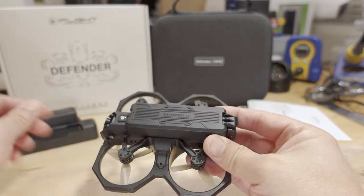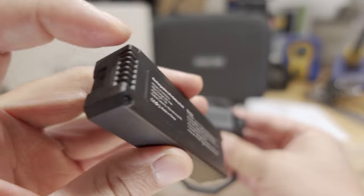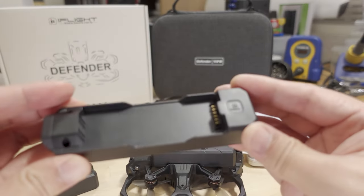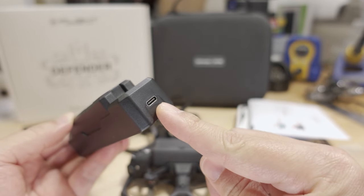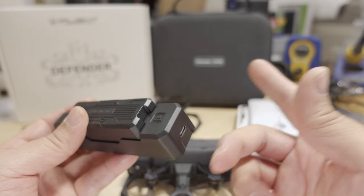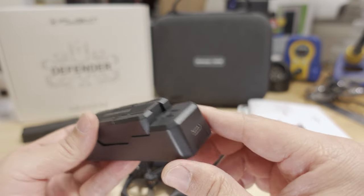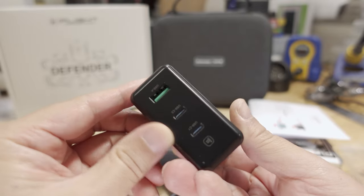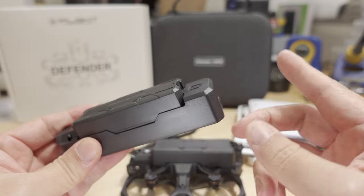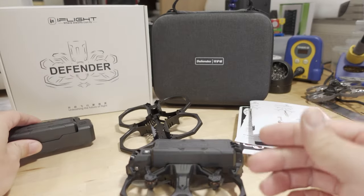First off, there's a giant battery here — they did send me a few of these. These are 900 milliamp hour 2S batteries and they have special pins for charging. They include the charge adapter, it just snaps in very easily, and there's a USB-C port. You need a Quick Charge 3.0 compatible, at least 30-watt charger to charge these. A lot of phone chargers with fast charging can do 30 watts. iFlight also sells a 100-watt USB-C power adapter brick. The charge adapter is included and you get one battery included in the setup.